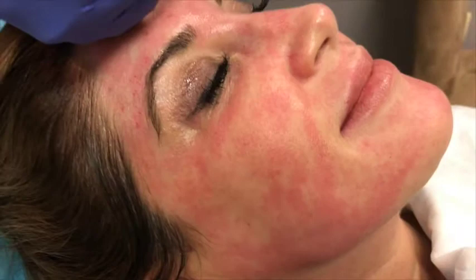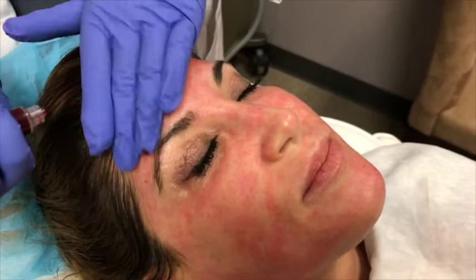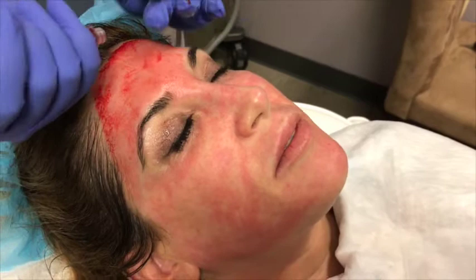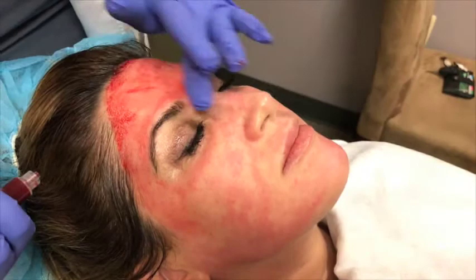Now you're nice and red from the needling — that's from the numbing as well. And that's all going to go in there. Now we're putting the PRP, the platelet-rich plasma. We can make it less bloody, but if we're putting it on topically like this, we lose less of the growth factors if we leave a little blood in there — but it wipes off.